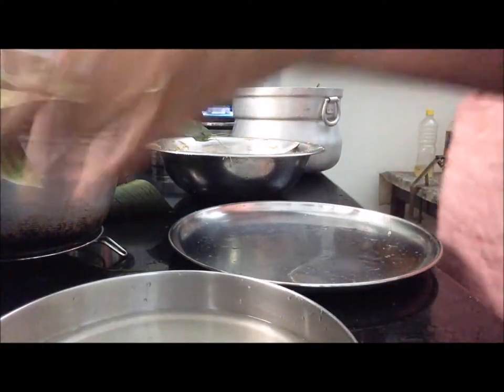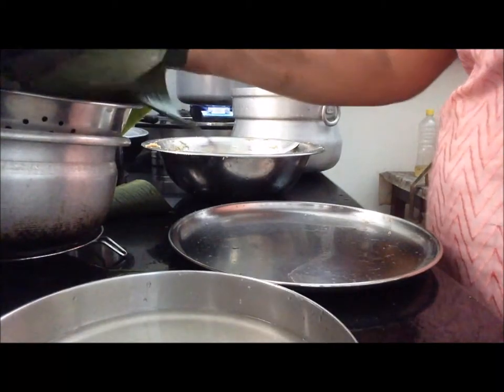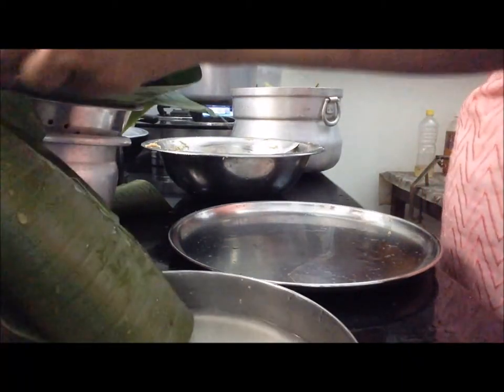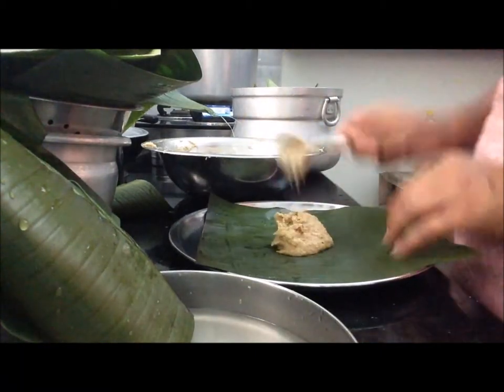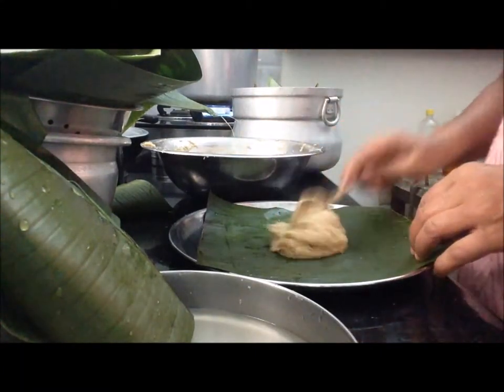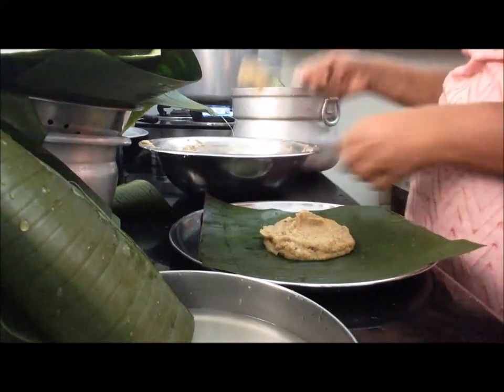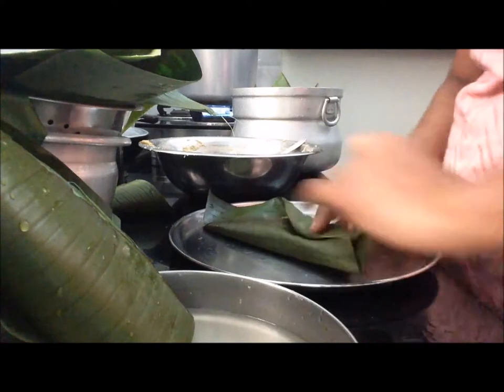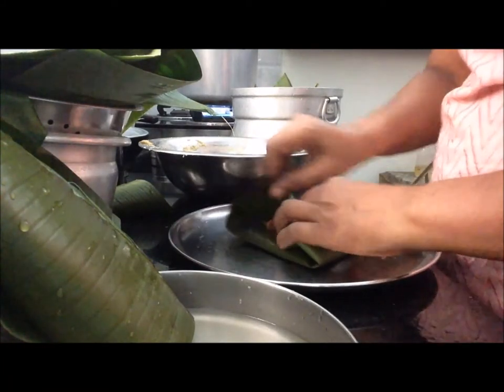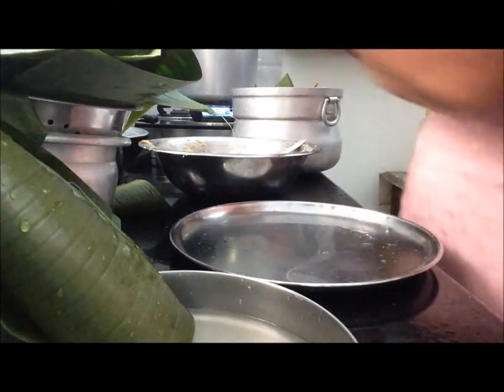This will be fantastic. Stir until the cake is cooked. I am going to make it a little bit more.